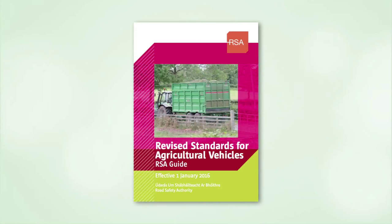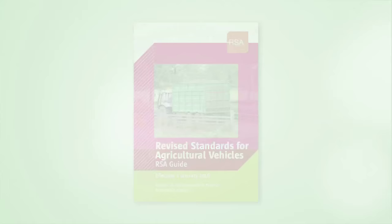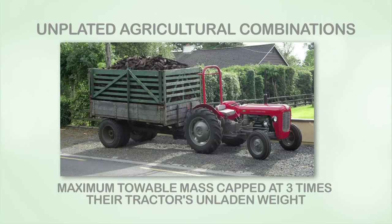More details on these requirements are in section 8 of the RSA's booklet, Revised Standards for Agricultural Vehicles. Combinations of agricultural tractors and trailers where either of them is unplated will have their maximum towable mass capped at three times the tractor's unladen weight.